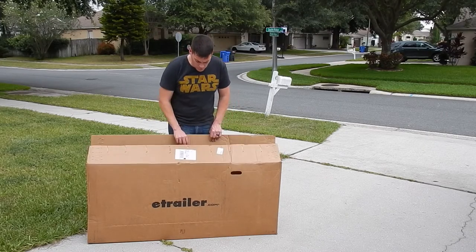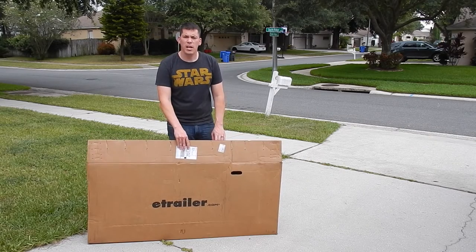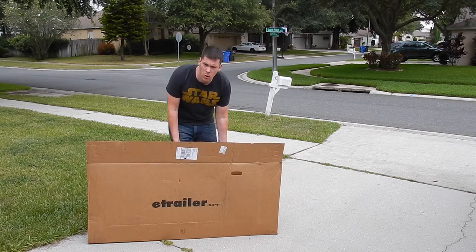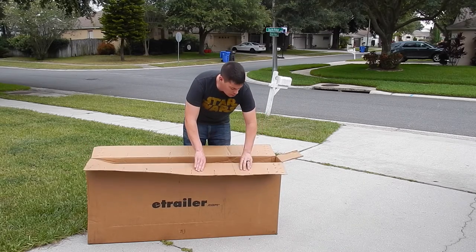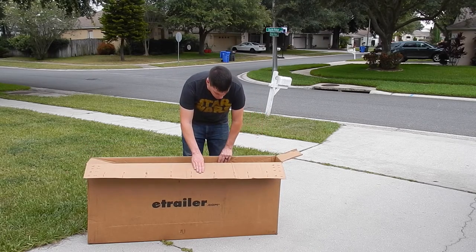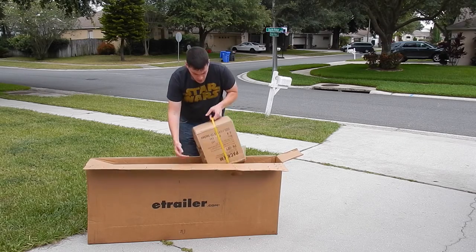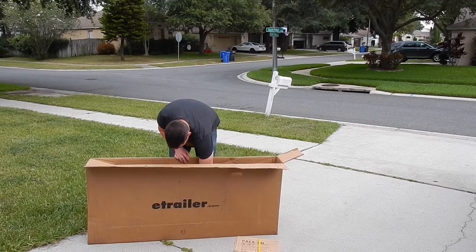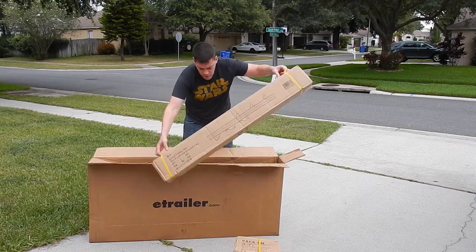I'm going to do my unboxing of my E-Trailer.com trimmer racks. It includes the trimmer racks, the backpack blower holder, the water cooler holder, and the string trimmer holder. So we've got one box here and a second box here.